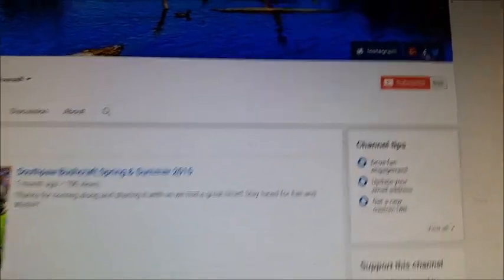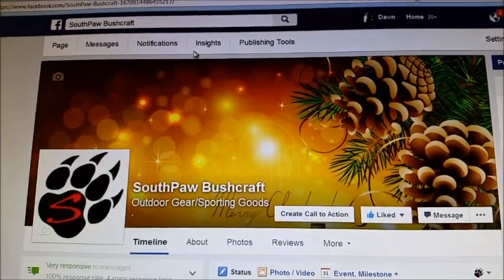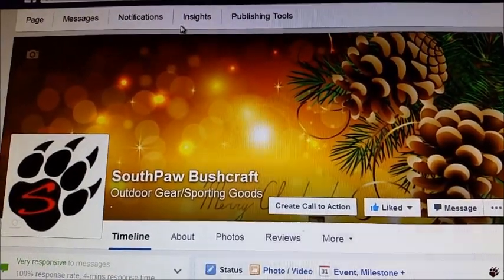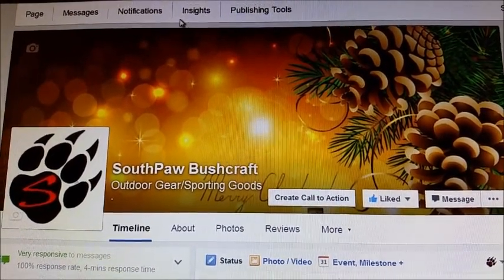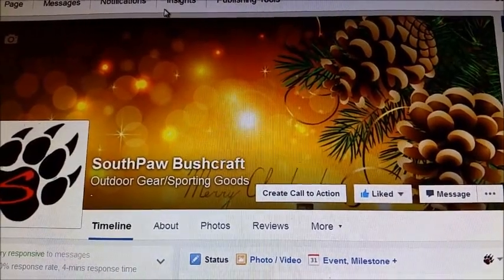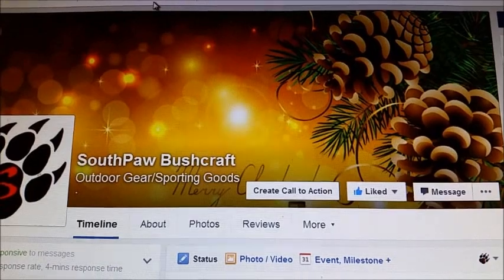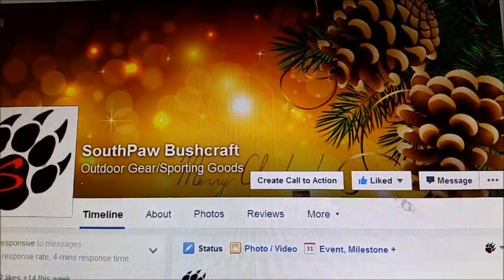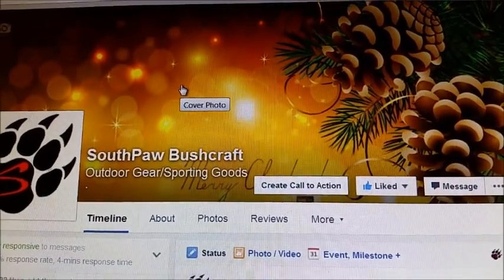Onward to the next thing — up here, if you want to click on the little F, it takes you to the new Southpaw Bushcraft Facebook page. I had a lot of questions from people about what happened to my Facebook page. What happened was Facebook took down the old page because it was a regular personal page, not a likes page. It maxed out on friends, and because I was selling my pouches and bags and other things on there, they said it was a business page and made me switch it to a likes page.